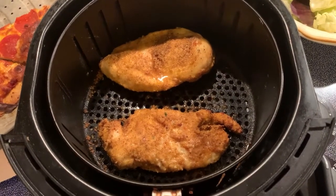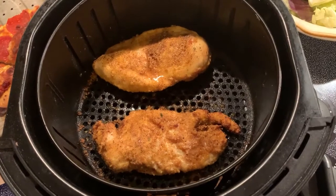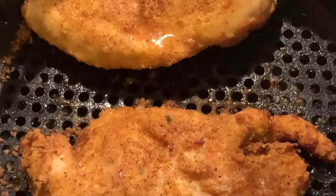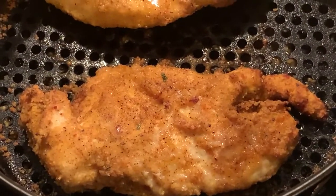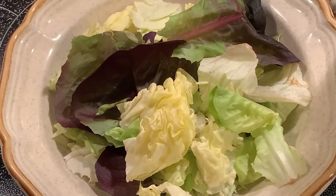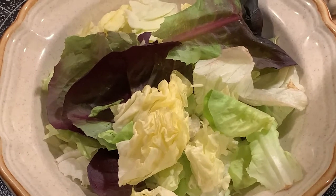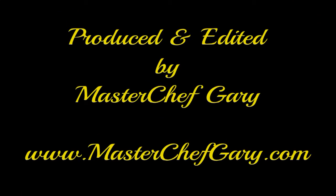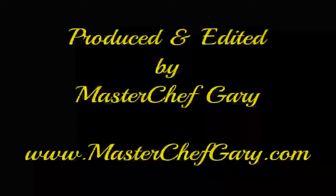And there you have it — fresh out of the air fryer and crispy. Look at that, crispy. And all I'm going to do is put it on top of this salad. I'm not exceeding 2,000 calories a day, and I continue to lose weight. Thank you.